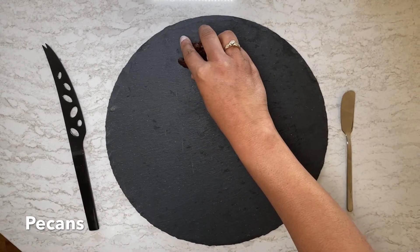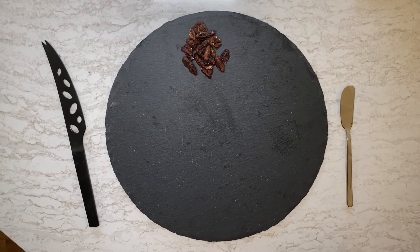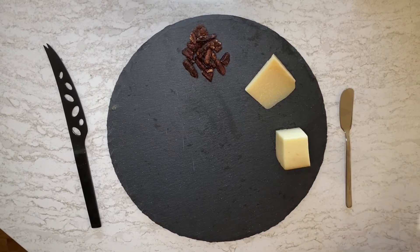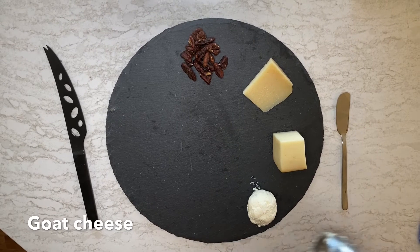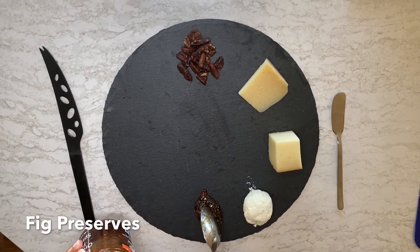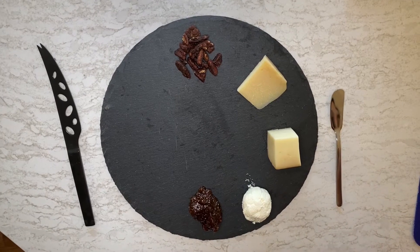We are gonna start with some maple dusted pecans, followed by a hard cheese such as Parmigiano Reggiano. Next I'm using a smoked mozzarella cheese, followed by a soft spreadable goat cheese. Next I have a fig and orange spread to go with the goat cheese. After that we're gonna use some hard crackers.